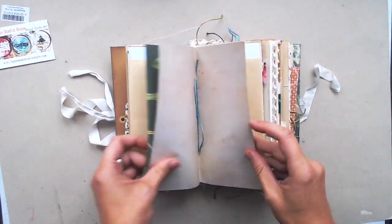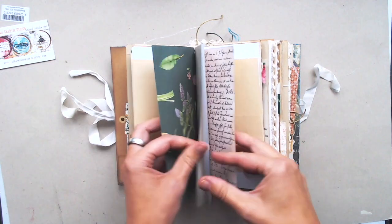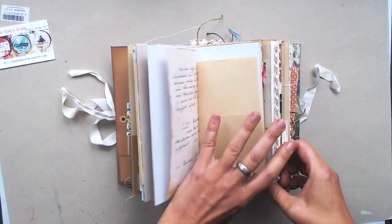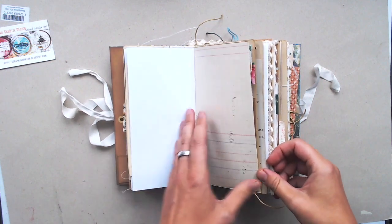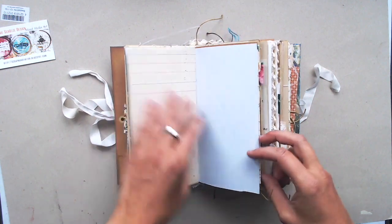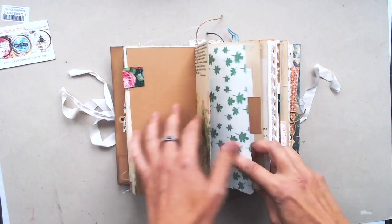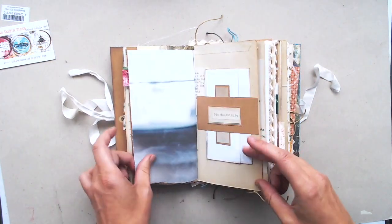It has six signatures and you can find in it some tags and flaps and envelopes and booklets and some tabs and some decorations with ribbons and lace and some artwork.